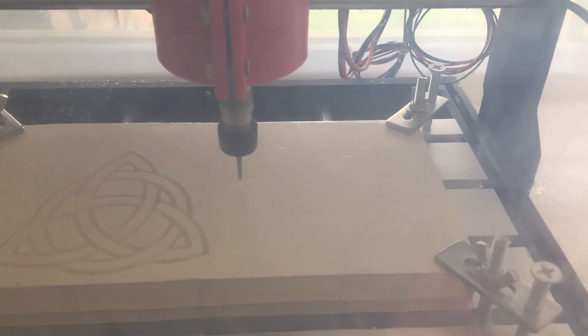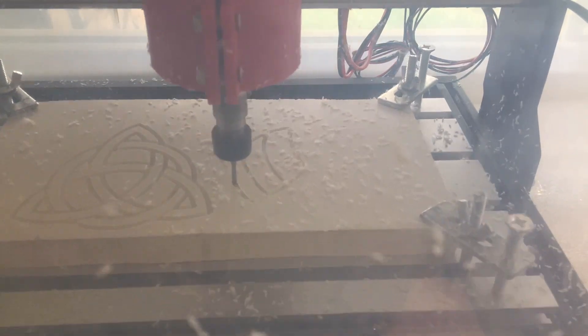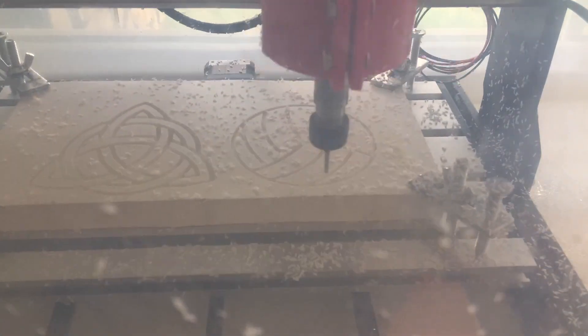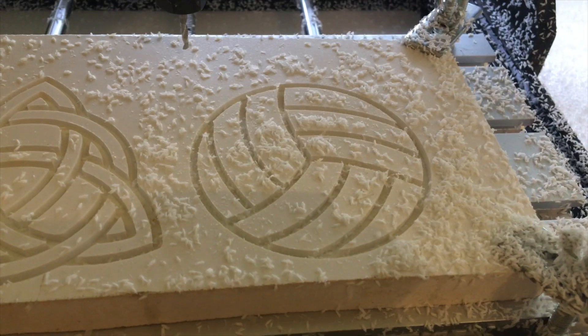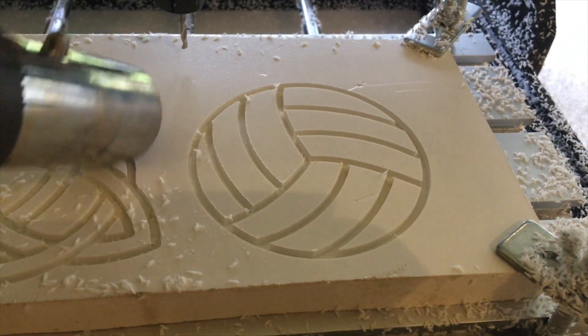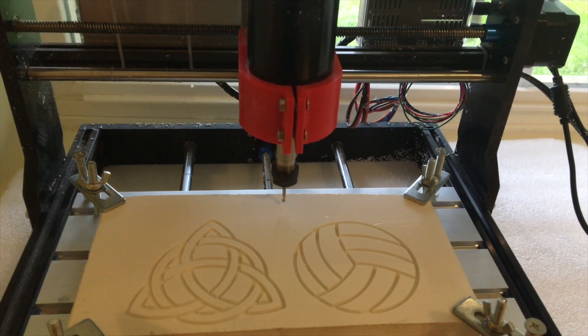After cleaning up, let's try carving a volleyball. That went pretty well. However, the same mess and cleanup applies. I'll have to implement some kind of dust collection solution in the future. The edges look very sharp and precise. Unlike plywood, the top edges don't splinter when carved, so the result is a finished part of higher quality straight off the CNC.